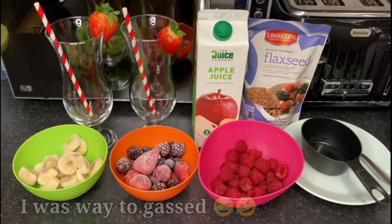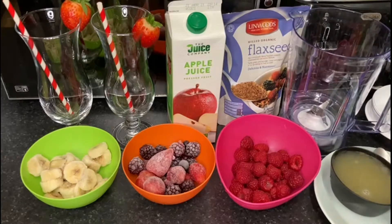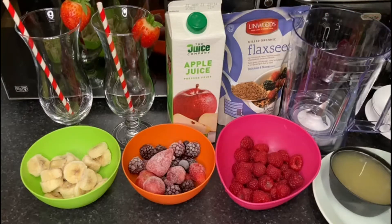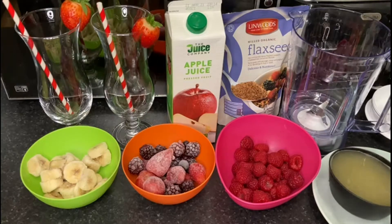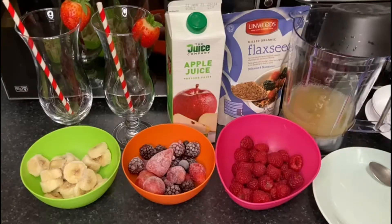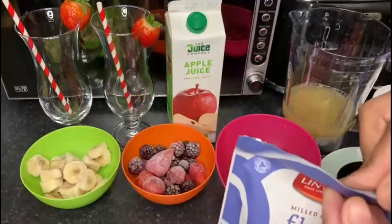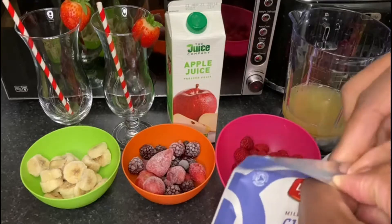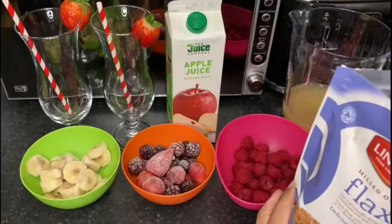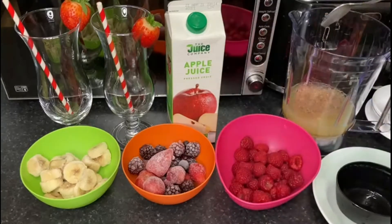I'm gonna make this delicious smoothie. As you can see I've got the ingredients here — one cup of apple juice. I'm gonna put one teaspoon of flax seed, maybe two. First we're gonna put in the apple juice — it's best to start with the liquid. The flax seed you can put one to two teaspoons, or just one tablespoon because that's the equivalent of two teaspoons. I'm just gonna put one heaped teaspoon in there.